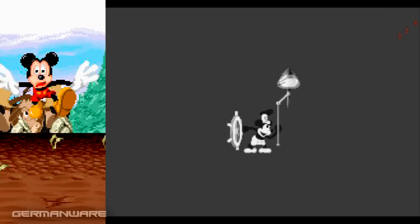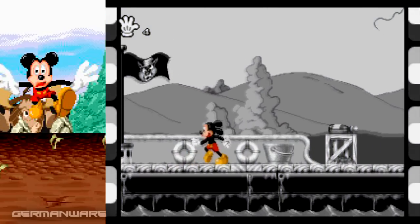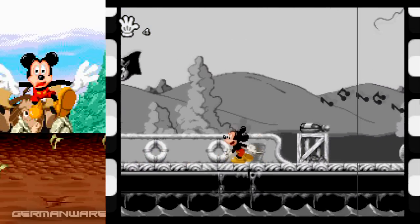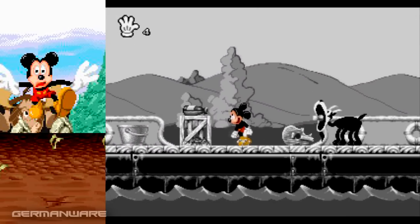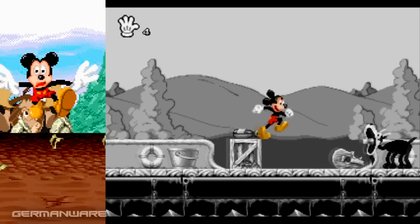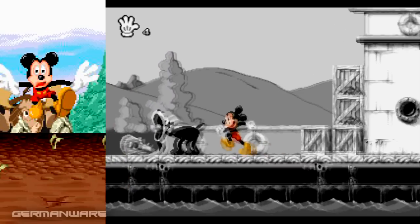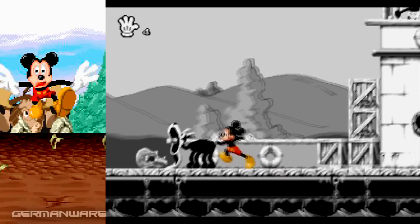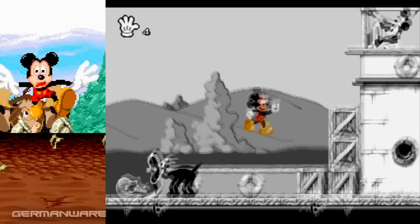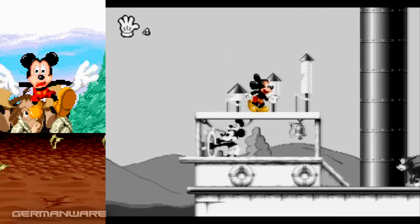Y este es el primer nivel. Ahí está, dice el nombre: Steamboat Willie. El 18 de noviembre de 1928 es que se estrenó este corto animado. Tenemos que ir atravesando diferentes niveles, como ya dije, basados en estos cortos. Y vamos a ver diferentes personajes también. Si alguno vio el corto, esta cabra se había comido la guitarra. Acá está el pedazo de guitarra, las partituras y la guitarra de Minnie. Y entonces por eso largaba notas musicales por la boca. Y ahí en esa parte del corto, hay un musical muy bueno.